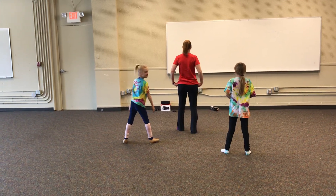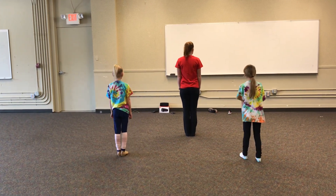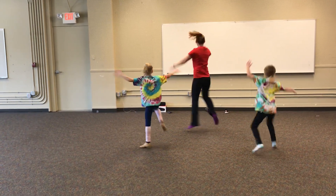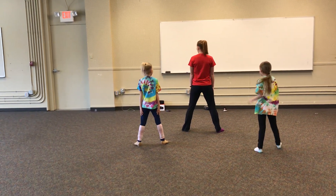Good. Again, 5, 6, 7, 8, 1, 2, 3, 4, 5. 5, 6, 7, 8. Good.